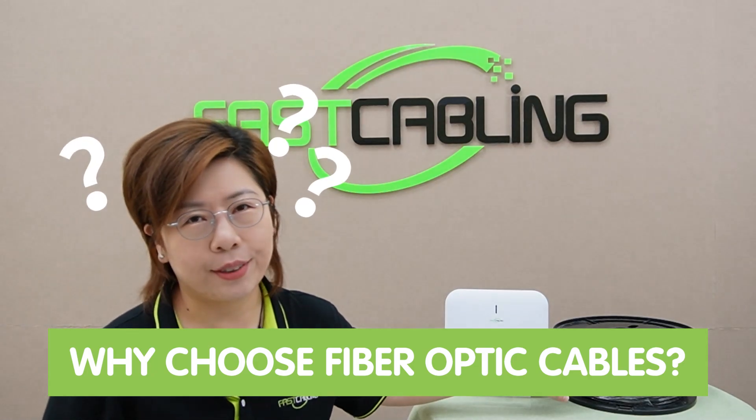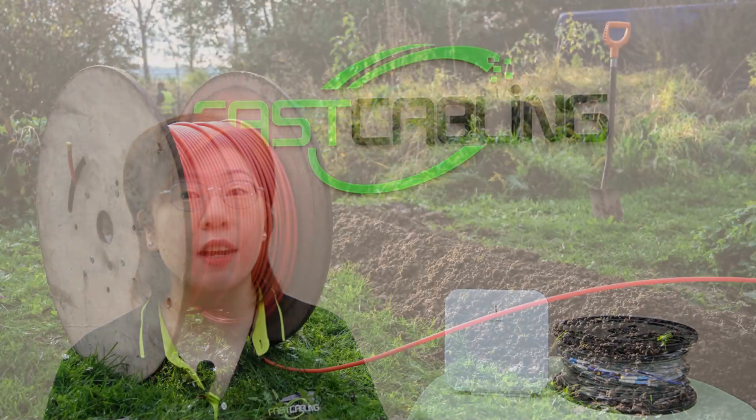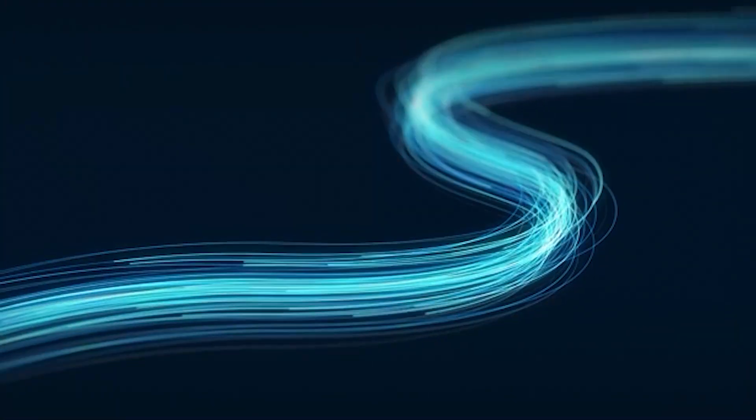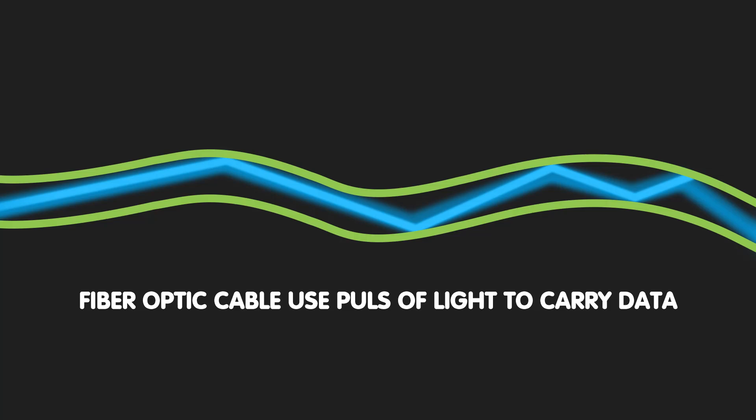You might wonder: why choose fiber optic cables? These cables offer significant advantages over traditional copper cables. Fiber optic cables can cover much longer distances without losing signal quality, and they support much higher data transfer speeds. Fiber optic cable is made out of glass — it is a high-speed data transmission medium that uses pulses of light to carry data through the core of the fiber. Unlike copper cables, which use electrical signals and can suffer from signal degradation over long distances, fiber optic cables are also not susceptible to electromagnetic interference. They provide a clear, fast, and reliable connection.